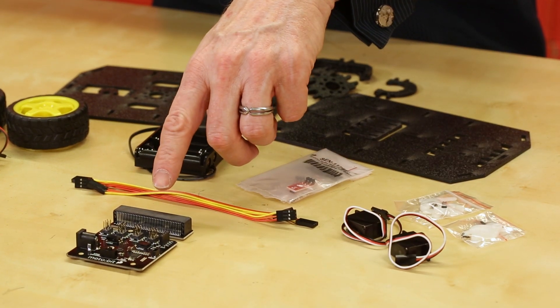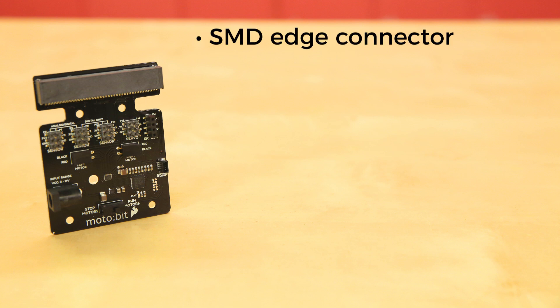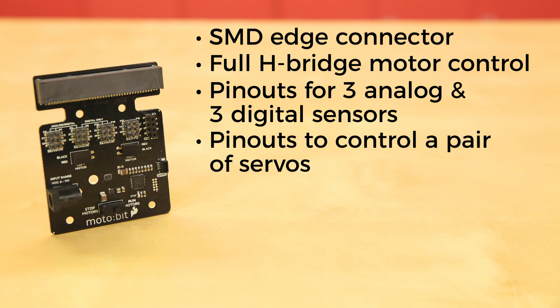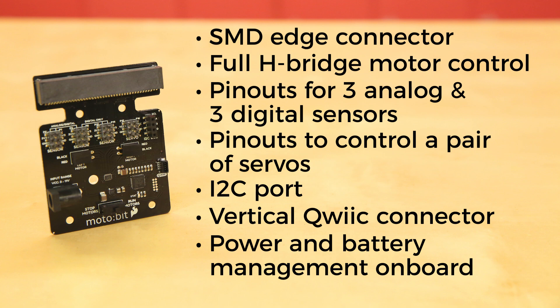So what's the difference? It's the new upgraded MotoBit. This carrier board for the MicroBit now sports a more reliable SMD edge connector, a full H-bridge for control of two motors, pinouts for three analog and three digital sensors, pinouts to control a pair of servos, an I2C port, and a vertical quick connector for extended functionality.